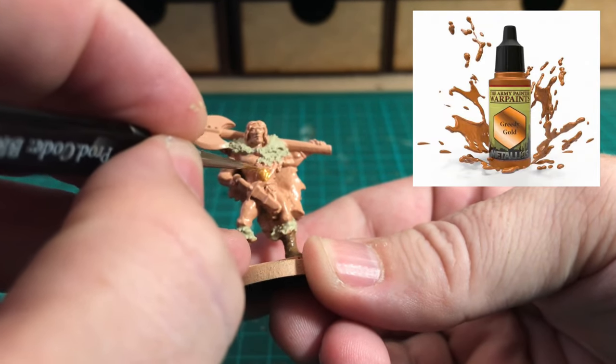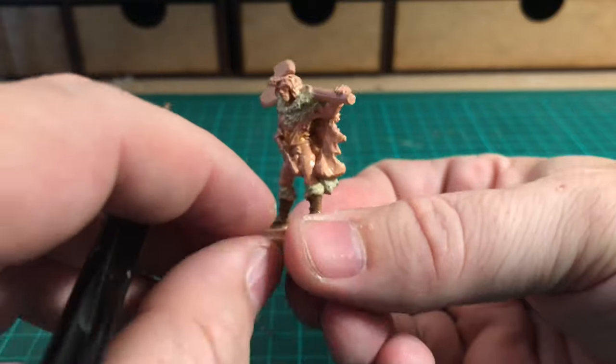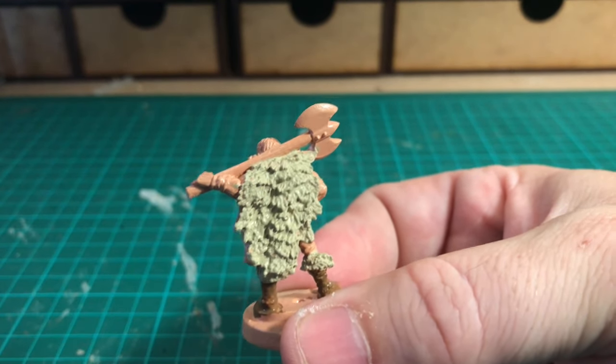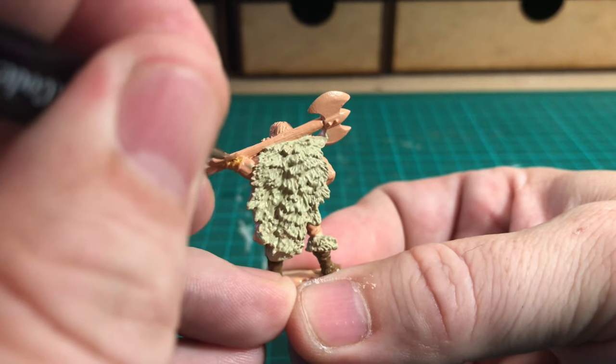The next color I'm using is Greedy Gold, and I'm using that for the belt that goes around his waist. I'm going to do the whole belt in Greedy Gold, and on the other side he's also got a metal bracelet on his left wrist, so I'm going to use Greedy Gold for that as well.